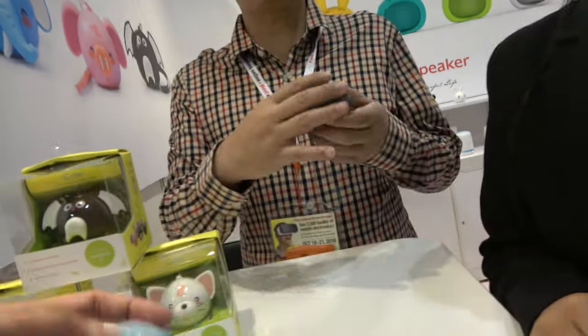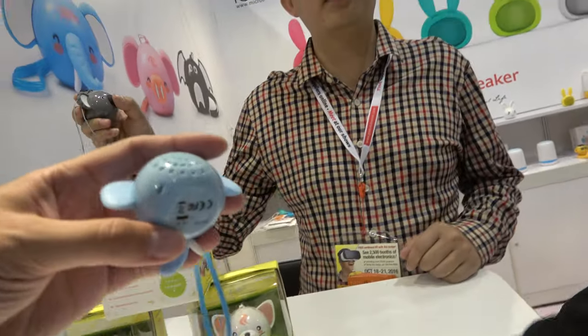It also has a selfie function. With selfie, you can control your mobile phone remotely. This is the throttle button — you push the nose to take a selfie. Wow, that's different.